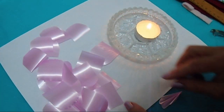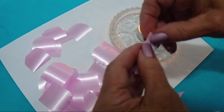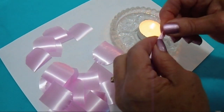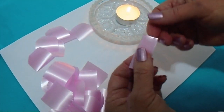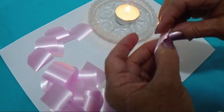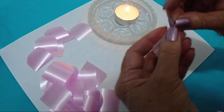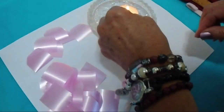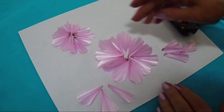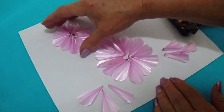I'm going to go ahead and make all of these petals. I've gone ahead and prepared all my sections, and I laid them down so I knew exactly how many I needed.